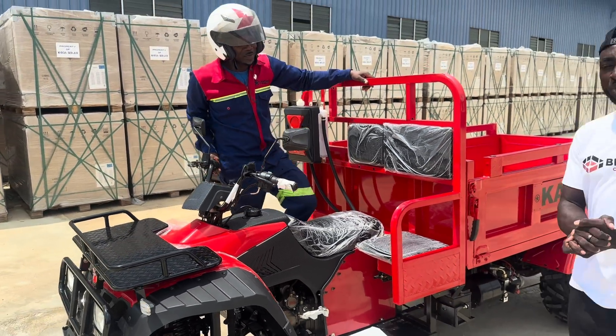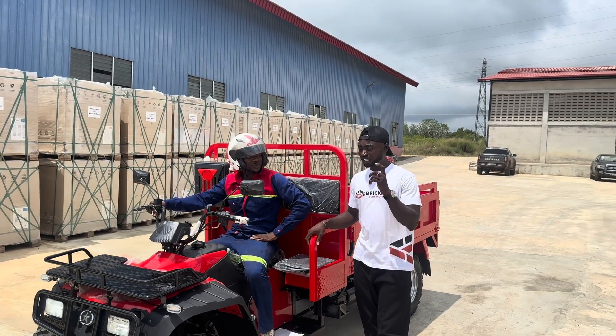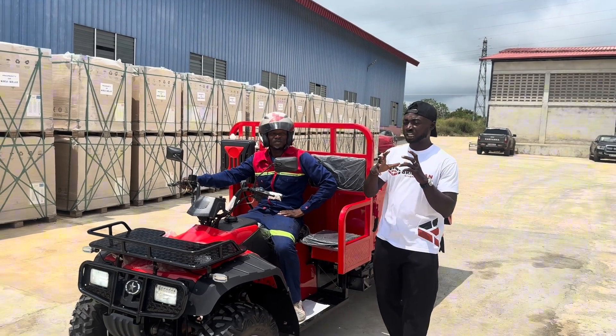So you already know the people that you need to contact for this beautiful thing here. Contact Kantanka Group of Companies — go to Kantanka Automobile Company.